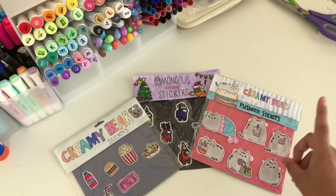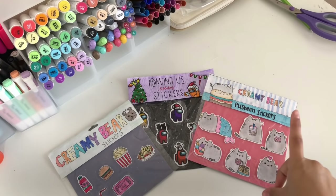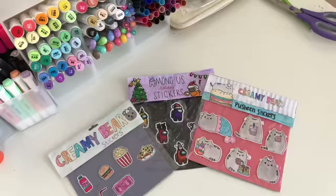Since it's almost Valentine's Day, you can make these as a cute little present for your friends and family. I was also checking my analytics and it says 85.5% of you that watch my videos aren't subscribed, so if you enjoy watching, make sure to click the big red button and subscribe. Thank you so much to the 16% that are subscribed — y'all are the best!